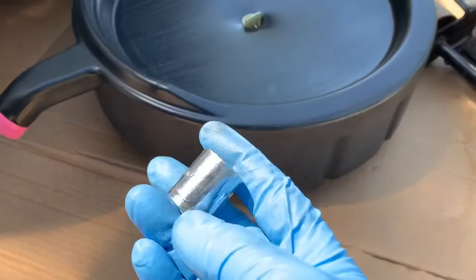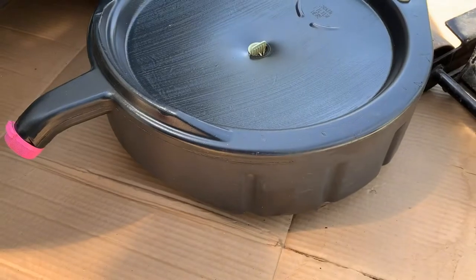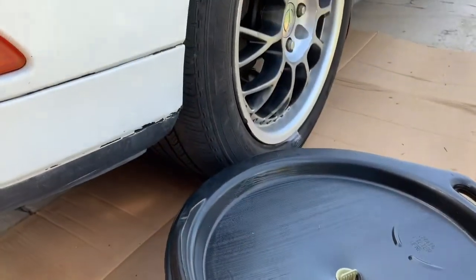In this video, I'm going to show you how to do an oil change for Acura Integra LS.